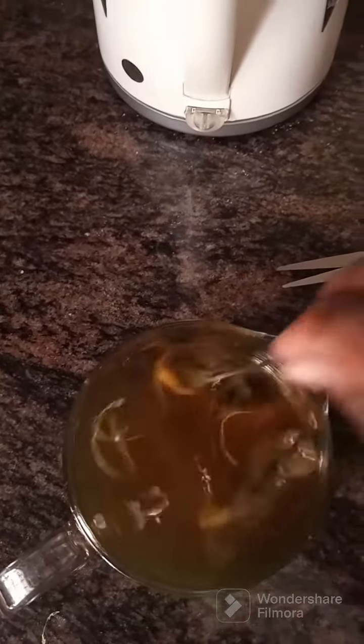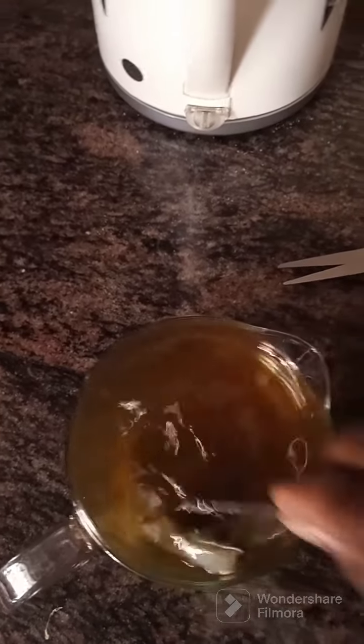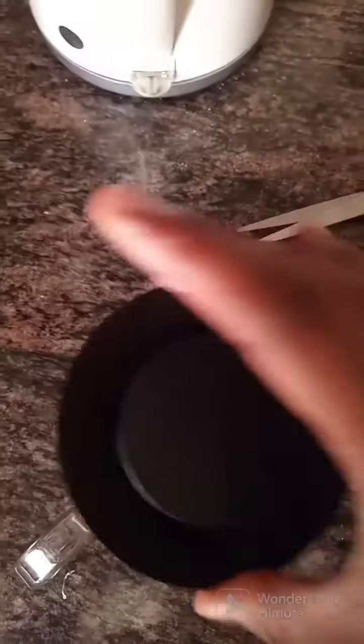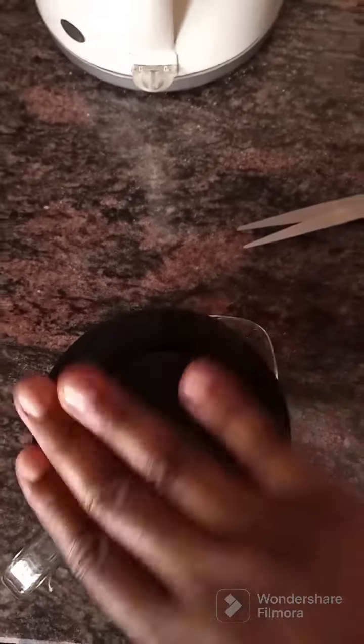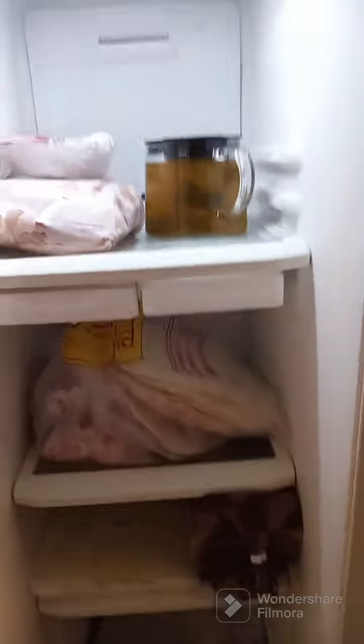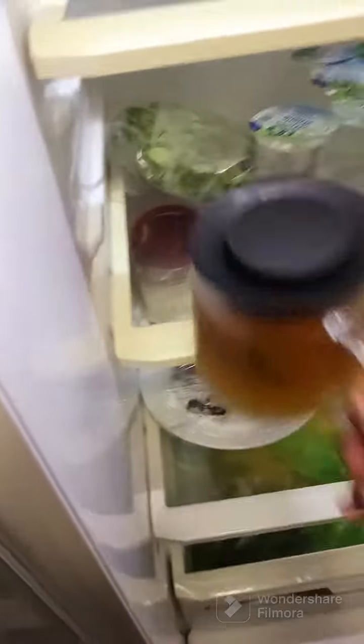I'm just mixing it and I'm gonna put it in the freezer for a little bit, then I'll put it back in the fridge and allow it to get cold. I put it in the freezer first to give it time — I need it cold as fast as possible.